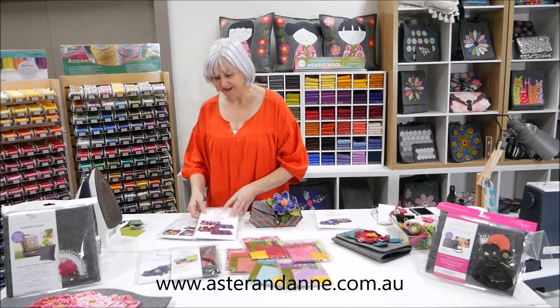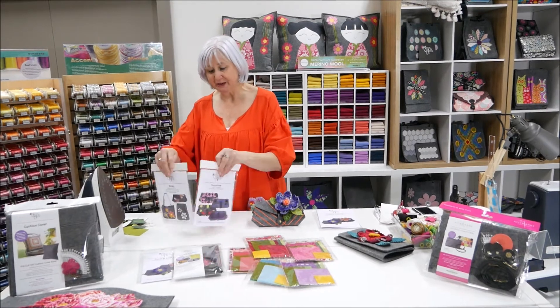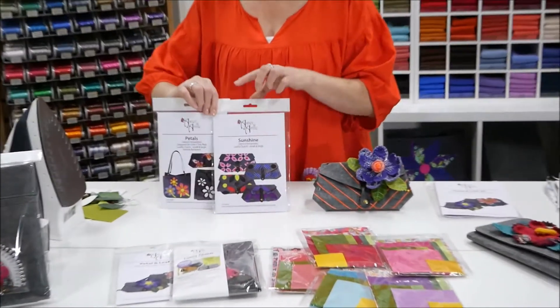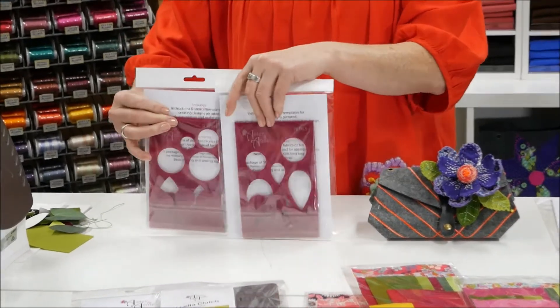We're also highlighting a whole bunch of stencils and templates. These two here I've actually used parts of to make these flowers.